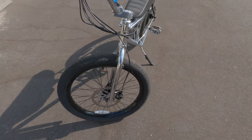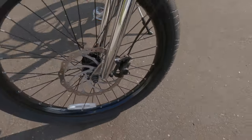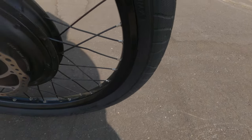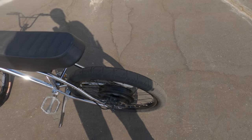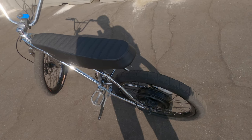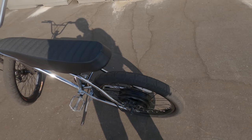The tires still look good — these Hookworms still look grippy, honestly they're really amazing. They still have good tread on them, which is really surprising for a thousand miles. They've been lasting amazingly.